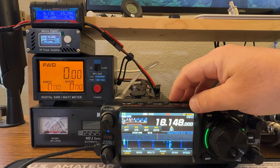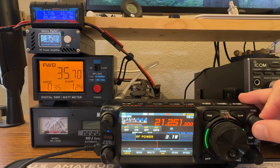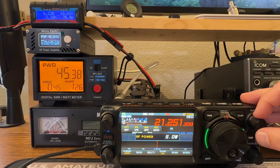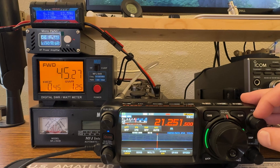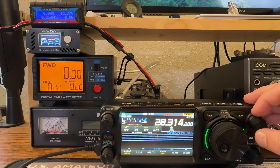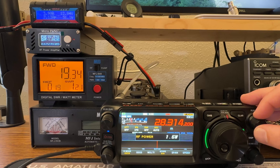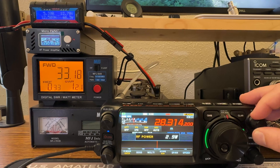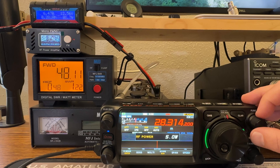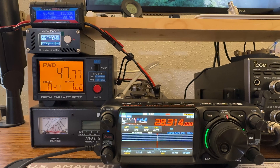On 15 meters, starting at 1 watt drive and going up to 5 watts, we're getting 45 watts out and pulling 6.2 amps. My antenna's not resonant on 12 meters so we'll skip to 10 meters. With 1 watt of drive we get 13 out, and at 5 watts of drive we're getting about 48–49 watts, pulling just under 6.5 amps.